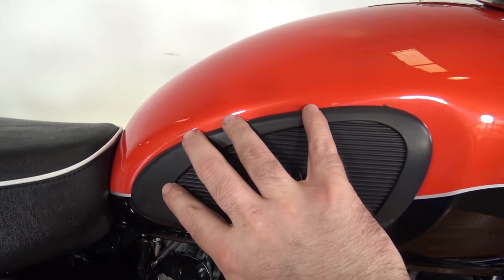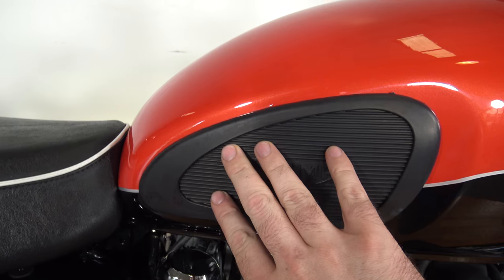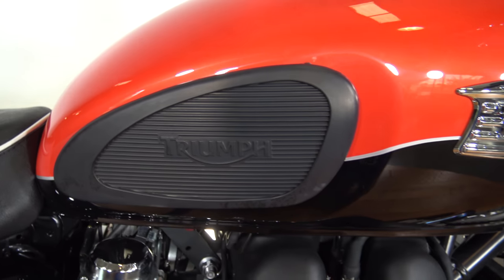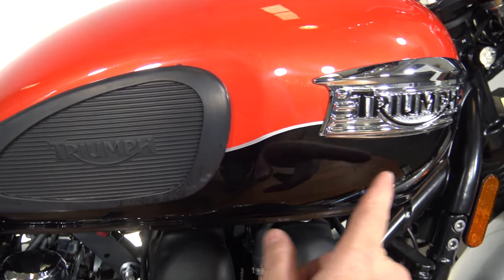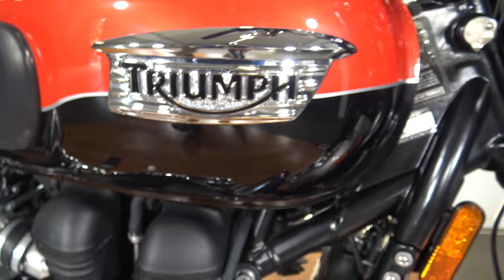You've got the side cover with rubber protection here on the tank. It's almost a sunset orange or sunset red with black accents — I think it's a really great look. All the paint on this tank is really nice, and of course you have your Triumph badge there.